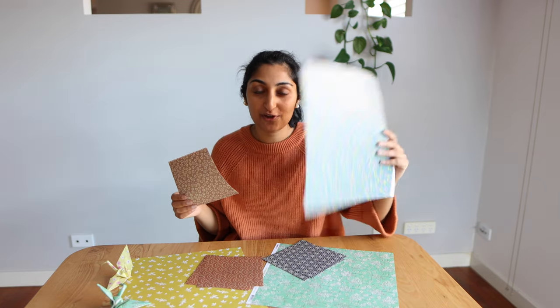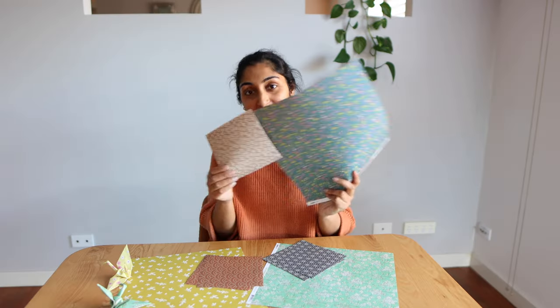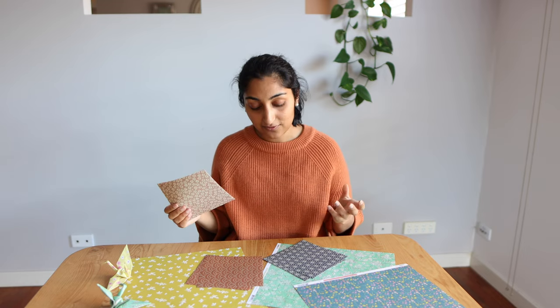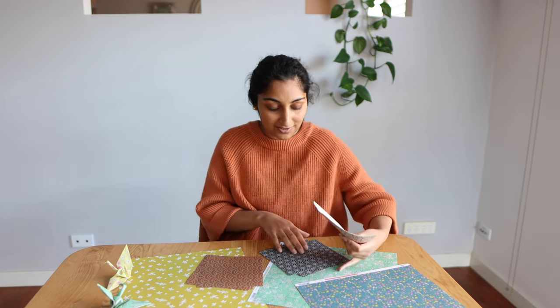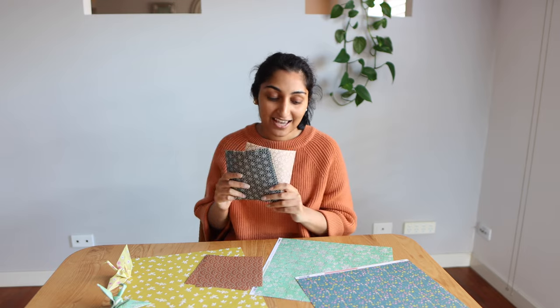I do have some larger sheets of craft paper that I'm going to be cutting down so they're the same size as the smaller squares. These ones I picked up from the shop Daiso. Daiso is a Japanese store — they have locations all across the world, they're very affordable, and they have some beautiful stationery and origami paper, so definitely check them out if you have one near you. The larger sheets I got from Keiser Craft — if you're Australian you might have heard of them.